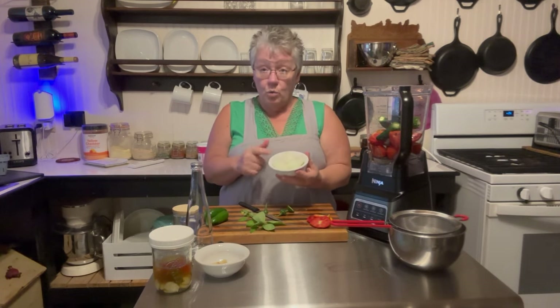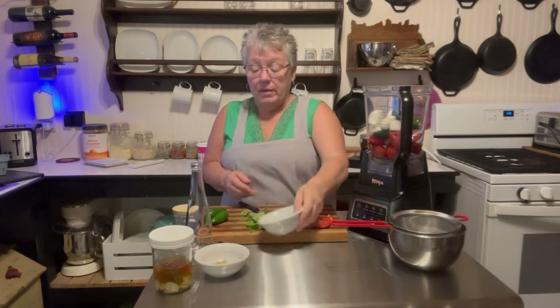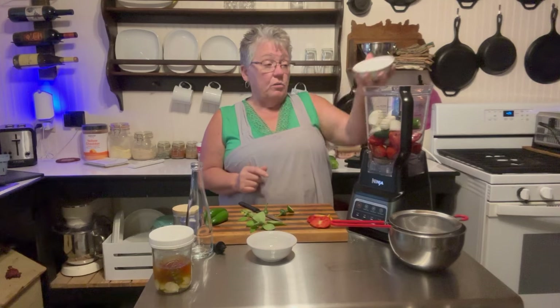I also quartered one onion, so I'm going to put that in there. And the pickled garlic I made — I'm going to put in three cloves of pickled garlic.